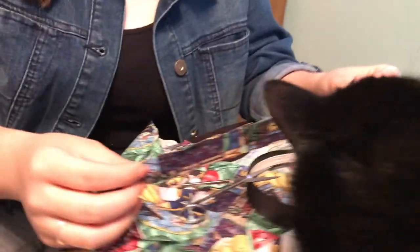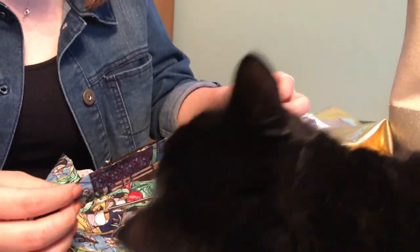Excuse me, sir? Can you please move? Do you like the fabric choice? I think he approves.